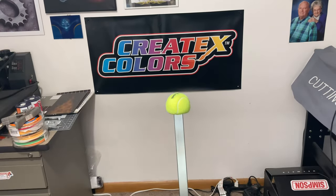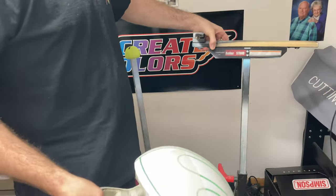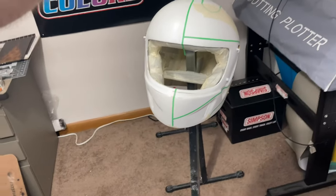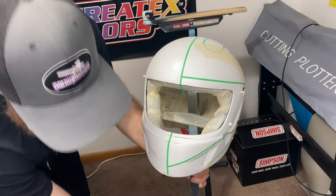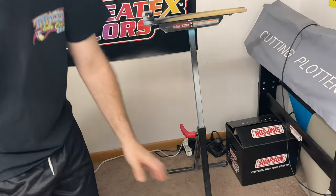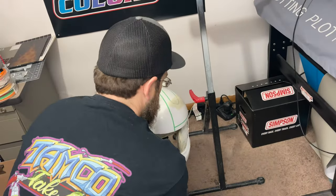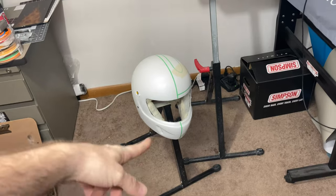Those are just some of the uses these great little stands work for, being super cheap. Another thing — if any of you do any traveling or booths or displays, these are adjustable height. I think the max height is 42 inches, but you can drop it all the way down and it makes a nice little mobile display.